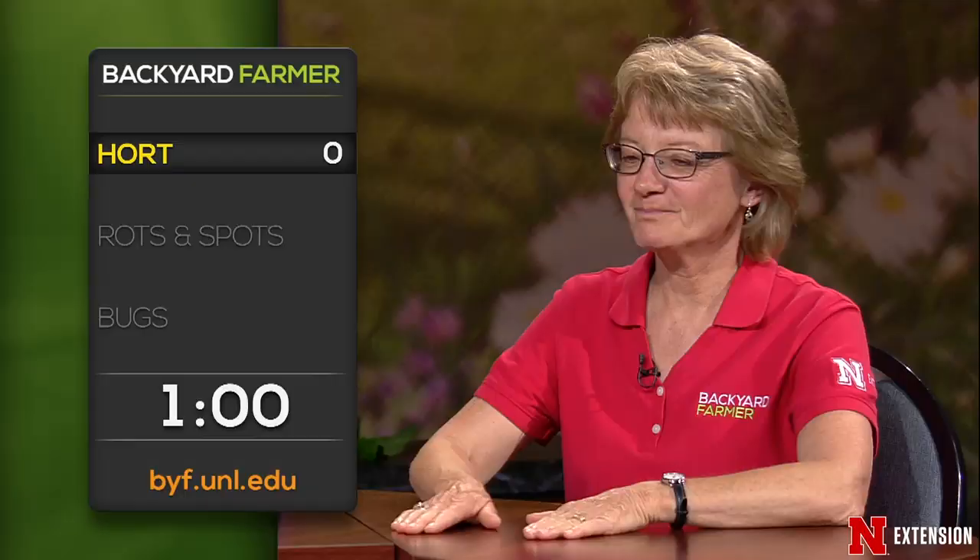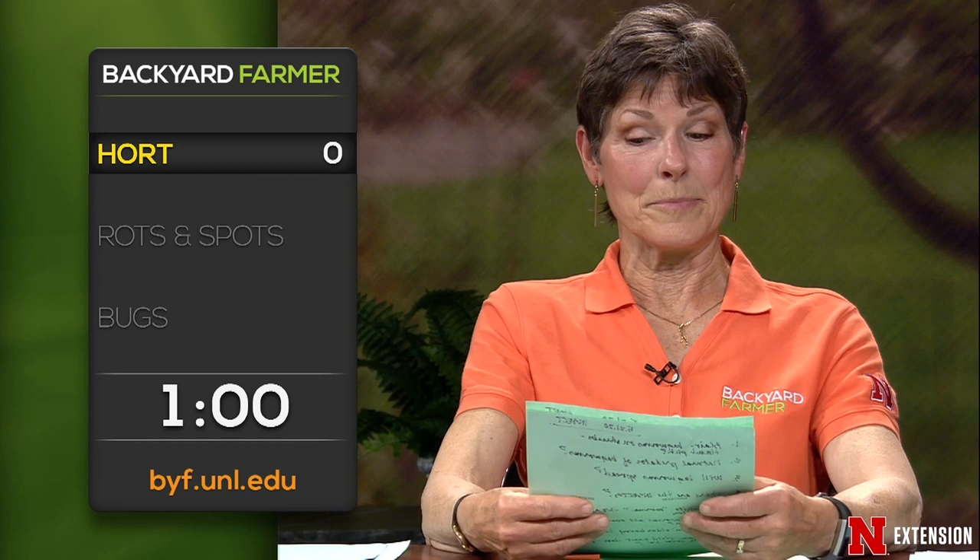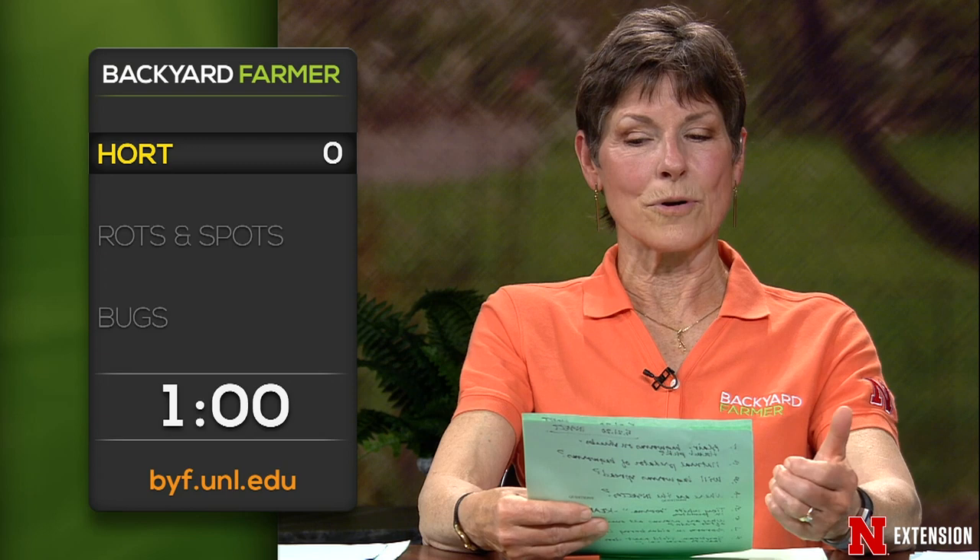Now it is time for the lightning round. From a Cozad viewer: is it day length, temperature, or both that affects the blooming of Christmas/May Day cactus? It's both. You need short days — darkness from around 5 p.m. to 8 a.m., complete darkness — and you need cool nighttime temperatures.